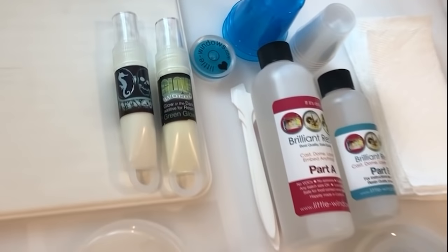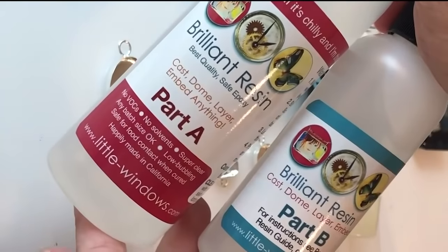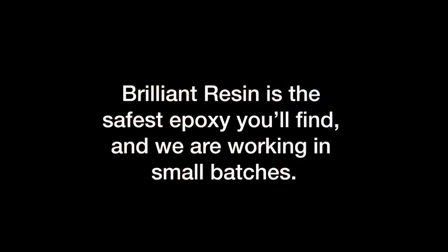This resin was made for jewelry making. It's super clear, low bubbling, and you can mix a tiny little batch and it'll still set up beautifully. Brilliant resin is the safest epoxy you'll find and we're working in small batches in a well-ventilated space. Make sure you have fresh air in your workspace and wear gloves if you're sensitive, think you might get it on your hands, or if you're making a lot of projects at once.